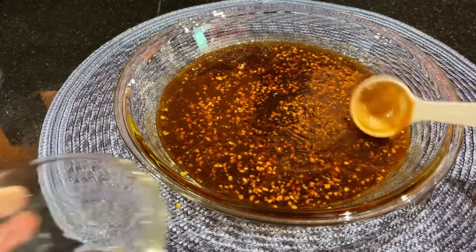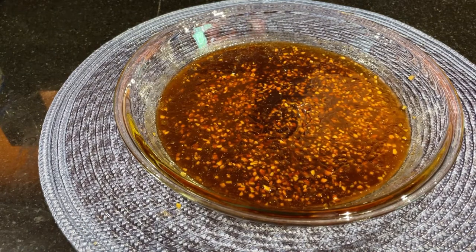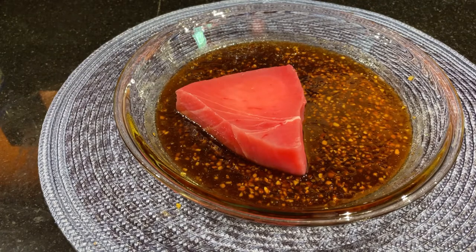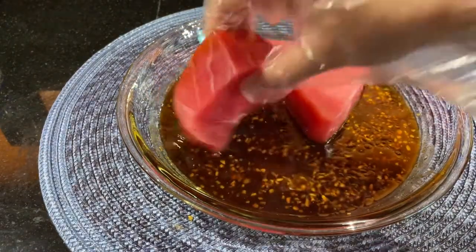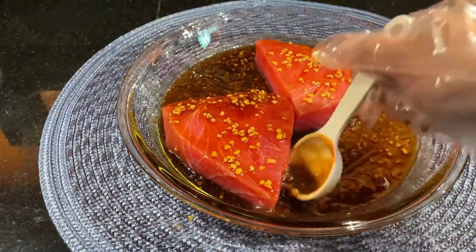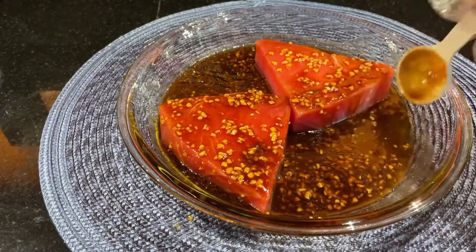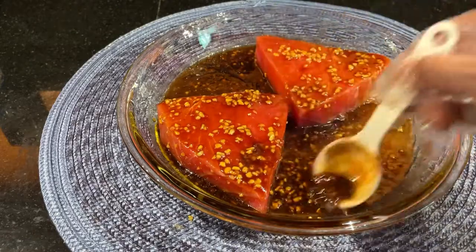And now we can put our tuna in here. We are going to marinate it for 30 minutes, or much better if you can do it overnight. Turn it upside down and make sure the sides are covered with the sauce. When we bake this, we are not going to transfer it — I'm using a baking dish that can hold up to 550 degrees Fahrenheit. Just let it marinate and sit there for 30 minutes to one hour, and then I'll show you guys later.